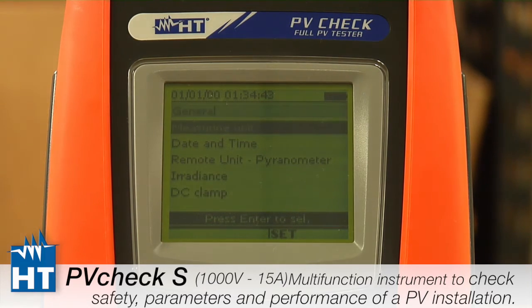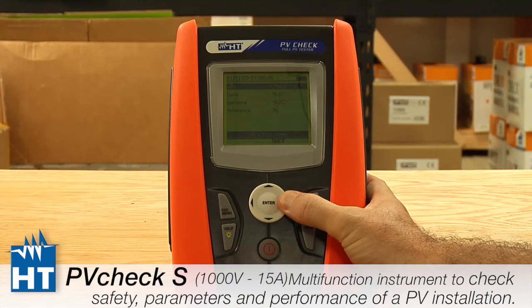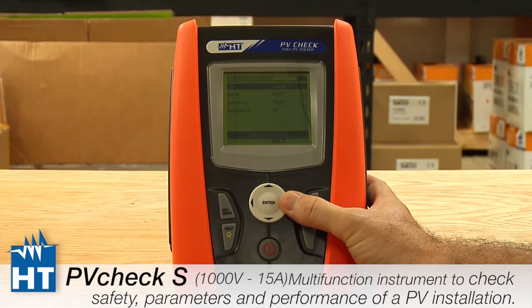The next setting is measurement units, and this one can be a little tricky. This is where you set up the parameters of the PV panels — for example, temperature coefficients can be expressed as a percent per degree Celsius or in some cases as milliamps per degree. Depending on the specs you have for your panels, this is where you set it up for the entire instrument.